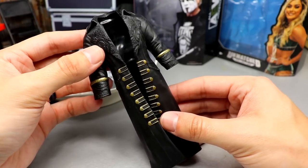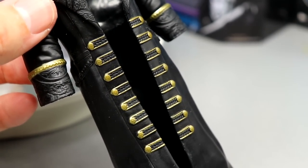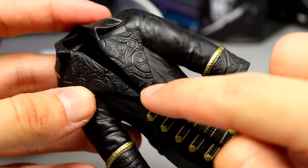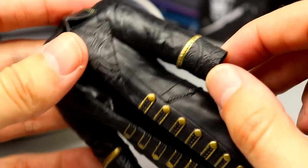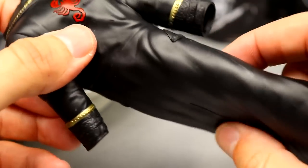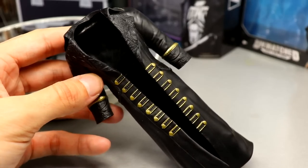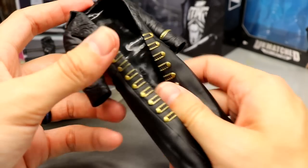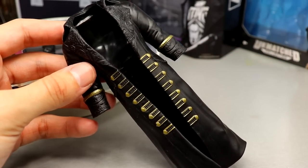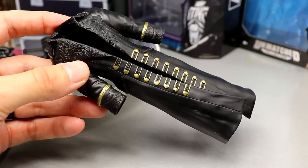For the last accessory you get Sting's rubber entrance jacket. It is rubber, which people hate, but it has gold buckle details down the front and sides, a nice elegant molded pattern on the flaps and sleeves, and a scorpion logo in red on the back wrapping around the neck. It came off the figure really easily — it's pliable with no splits. It goes on and comes off easily. I would have loved a cloth jacket, but we'll roll with it.